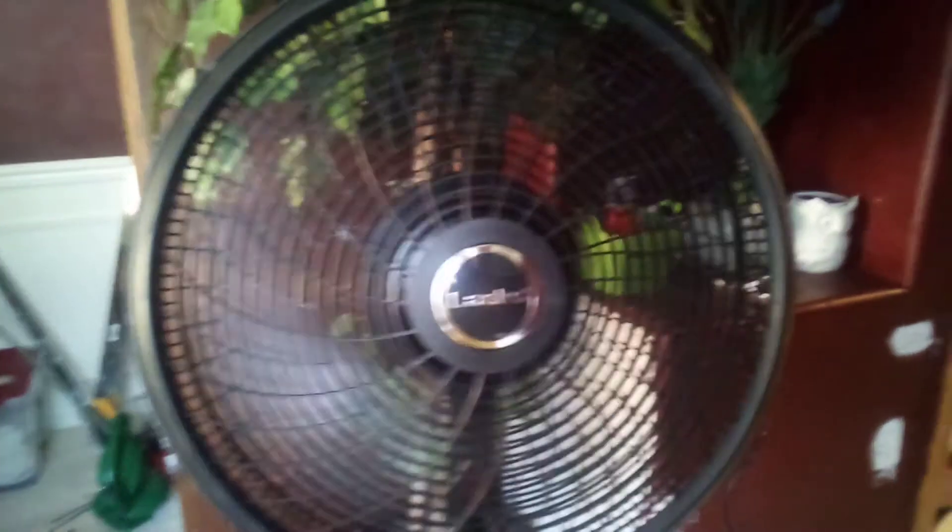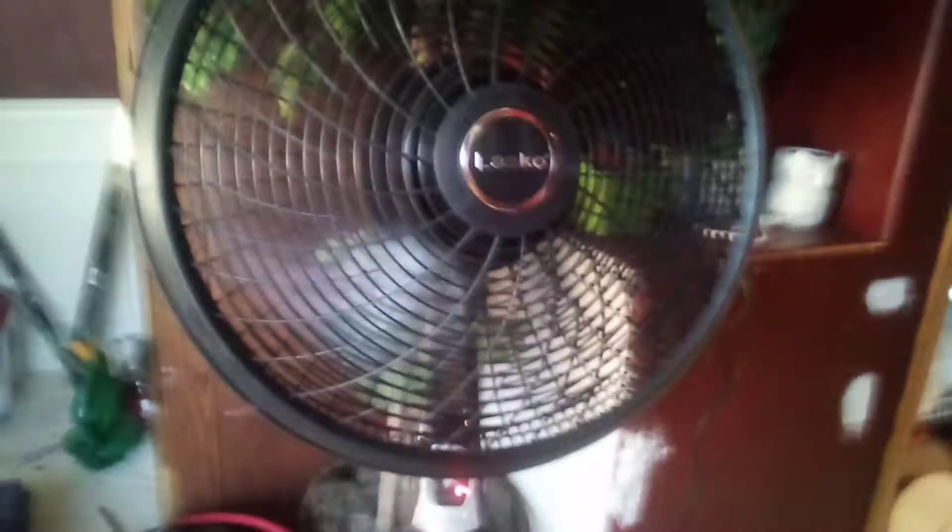Started off on low, without the oscillate on — here we go. It does blow a good amount of air. It is very powerful — yeah, pretty cool balance.